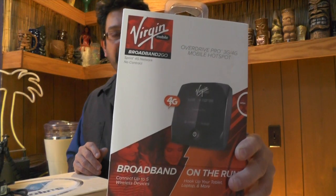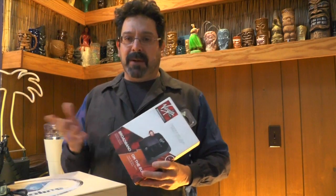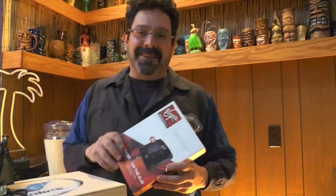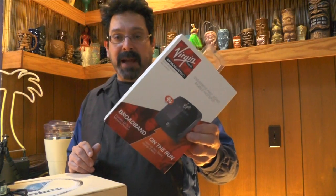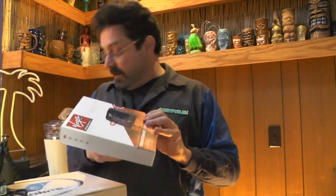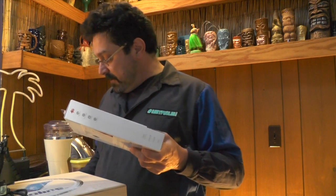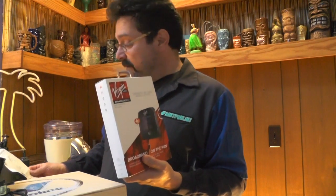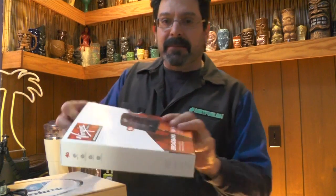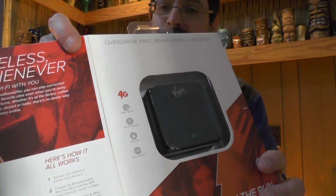It's a Virgin hotspot — this is the OverDrive Pro 3G/4G mobile hotspot. Rather than going with a monthly plan with my normal provider, I didn't want to get locked into a two-year plan. Virgin offers monthly deals, pay as you go. I haven't opened this up yet, but again more bargain hunting — this was from Best Buy and I paid $59.99 for it, saved 60 bucks. They're giving them away. I'll do a more in-depth piece on this once I get it working.